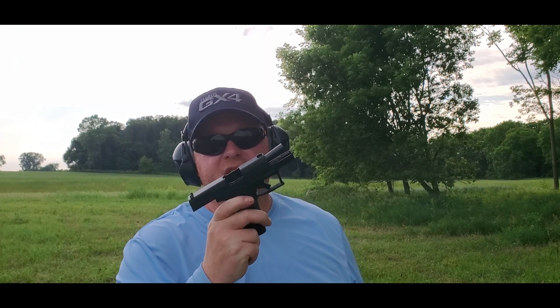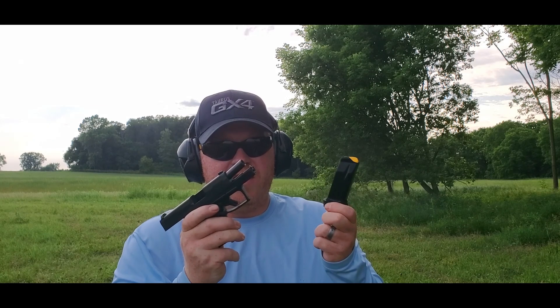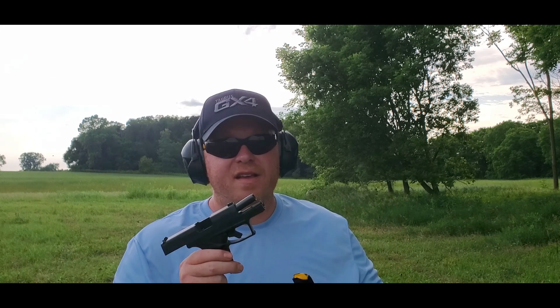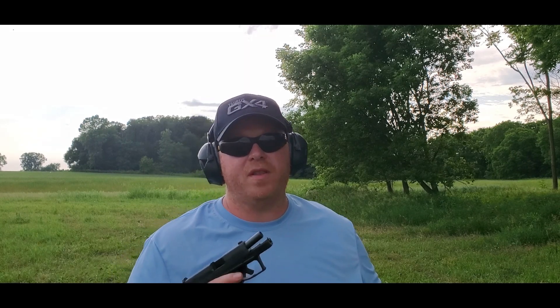Yeah, this is basically plus-P ammo — Winchester White Box — and it's handling it pretty good. Those are the first three mags out of this pistol out of the box, and so far, as you can see, flawless. I'm going to go back to the truck and load up a couple other types.